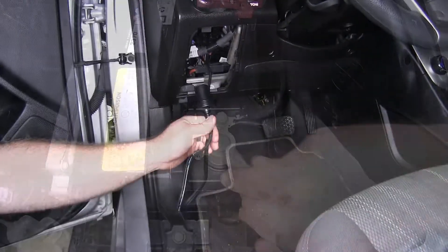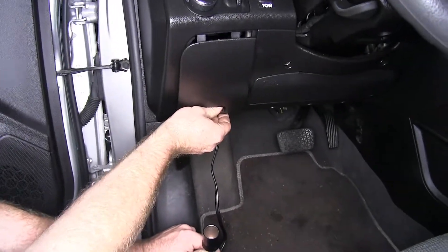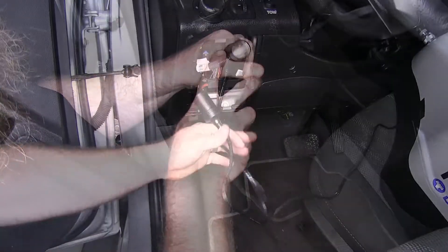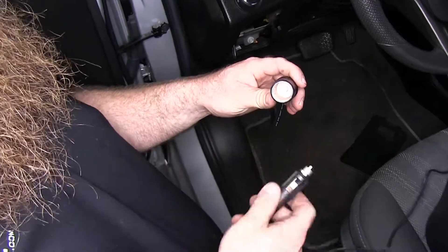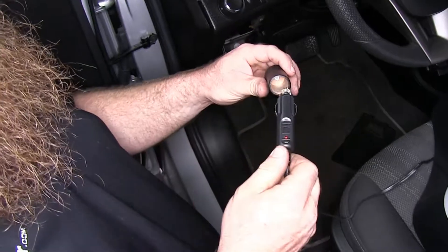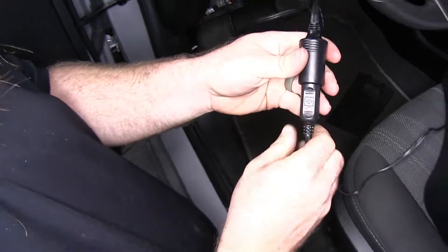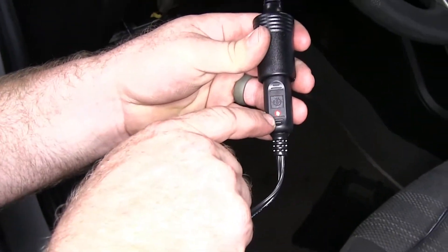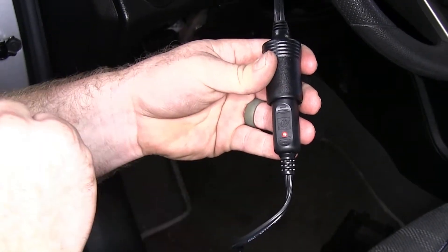I went ahead and routed the socket through the back of the dash so it came out from inside this fuse panel cover right here. Now we're ready to check to make sure that everything's working properly with this 12-volt outlet. We're going to use our portable braking system, which is the main reason that we installed this, and we'll plug it in to make sure we've got power. We can see the red LED light on the plug has come on, so that means we've got power coming through this outlet.